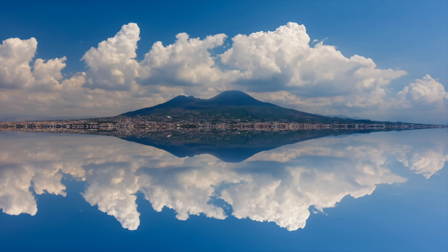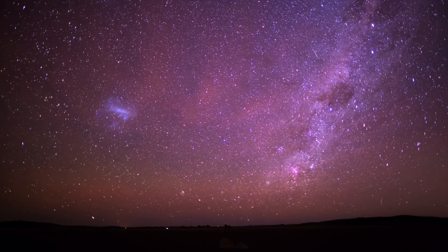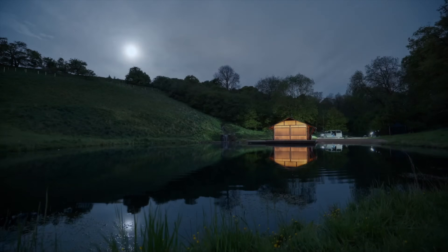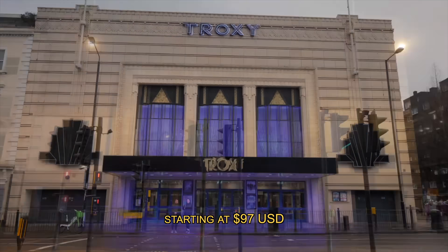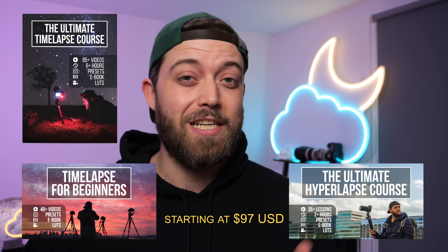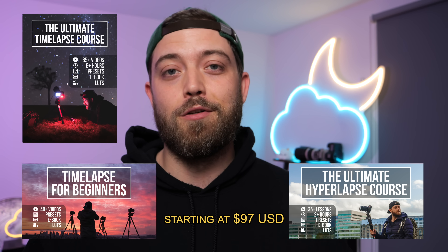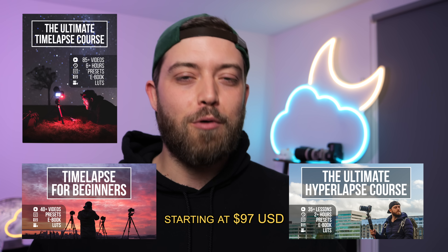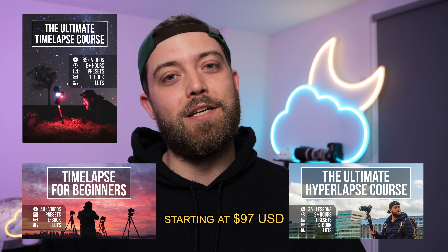If you're a photographer or videographer who wants to add time-lapse or hyperlapse production to your skill set — so you can find new clients and charge more money for more deliverables — I highly recommend checking out my time-lapse courses. They start at $97 USD for time-lapse for beginners. There's also a hyperlapse-specific course, and both are included in the Ultimate Time-Lapse Course, which covers planning, shooting, post-processing, special editing techniques, how to license content, how to make money, and more.